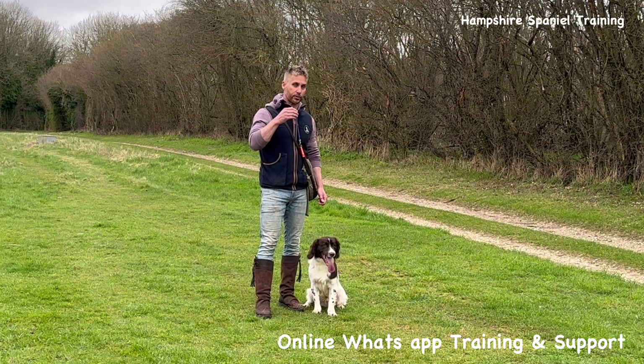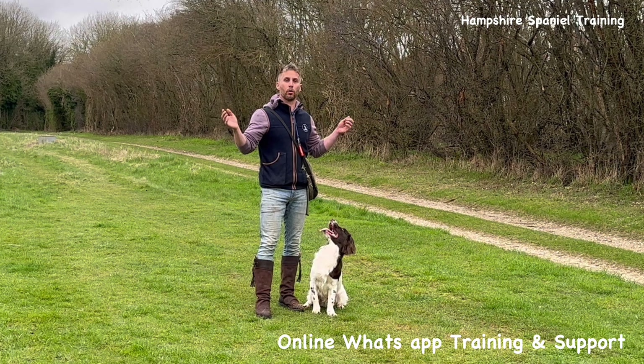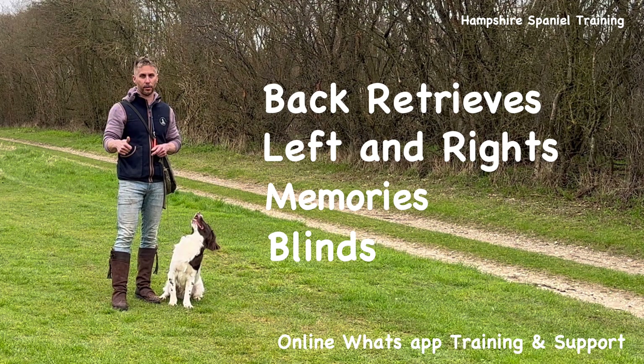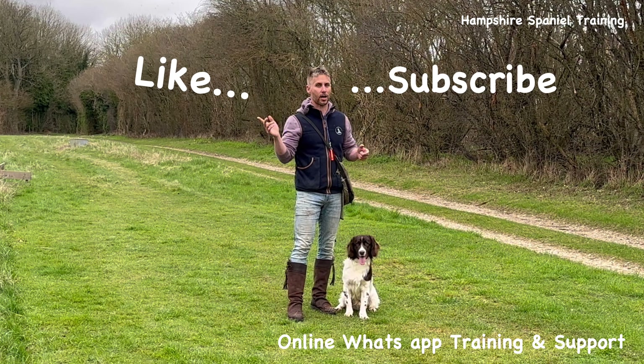I hope this makes sense. It's what I call my basic routine: heel, sit, retrieve down, turn around, walk away, come back, sit the dog up, eye contact, and send. From that you can build all your other bits of training — back retrieves, lefts and rights, memories, and blinds. I hope this has been useful. As usual, don't forget to subscribe and like — it does help me. Any questions, stick them in the comments below. Happy training!